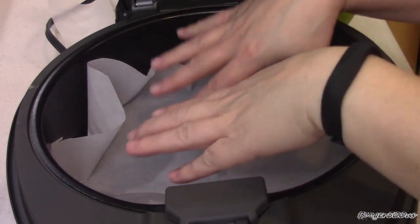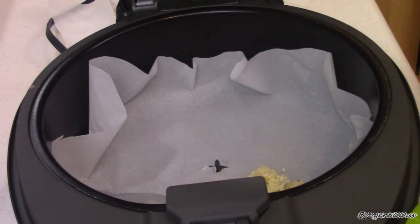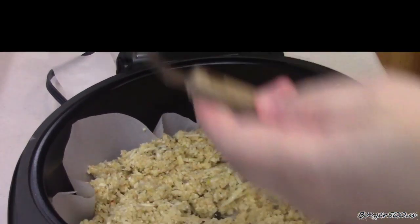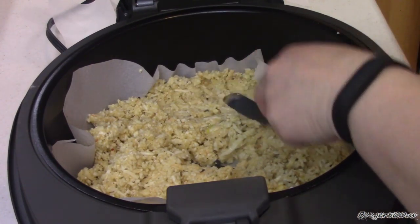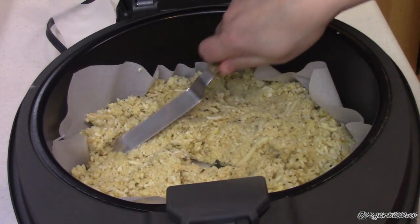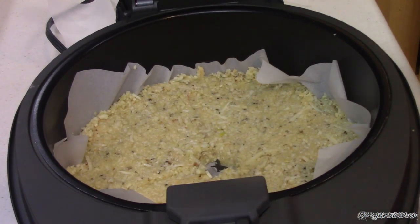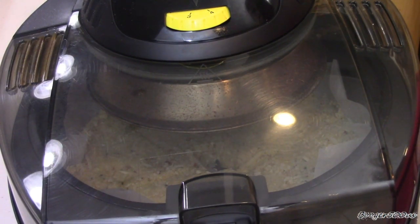I've got some parchment paper here and I'm going to lay that in the pan. I'm going to poke a hole where the pan turns so it has room to turn, and trim it so it doesn't touch the burner on top — trim it about halfway. Here's the mixture. I'm just going to layer that on the bottom and then flatten it down. I'm using a cake frosting decorator to flatten it towards the edges, but you can use the back of a spoon — you don't need special tools.